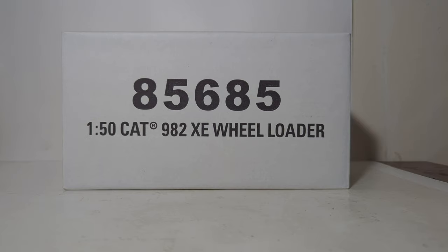Hello friends and fellow collectors. In this Diecast Emporium video, we're going to be doing an unboxing and review of the new for 2023 Diecast Masters Highline Series 1 to 50 scale Cat 982 Advanced Drivetrain or XE Wheel Loader, item number 85685. This loader is among a series of nearly half a dozen or so new wheel loaders released by Diecast Masters in 2023, so if you're looking to refresh your loader fleet in your collection, there is no better time than the present.